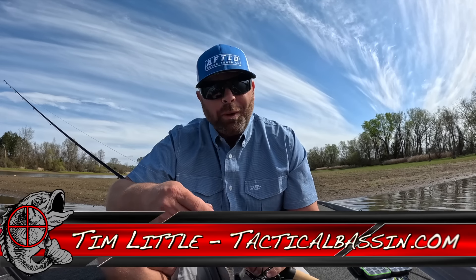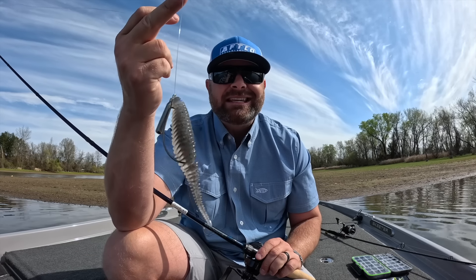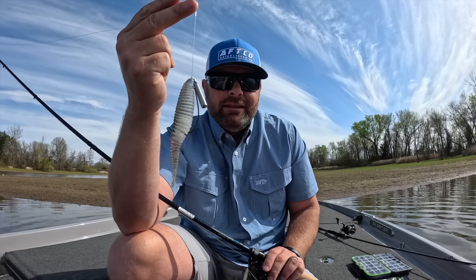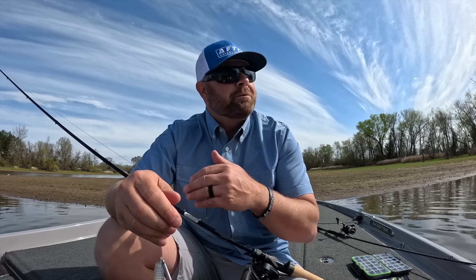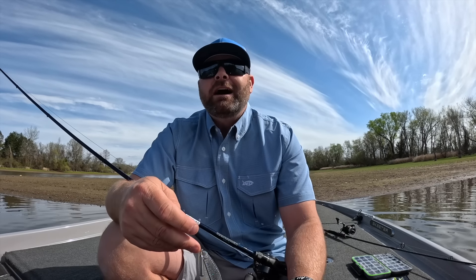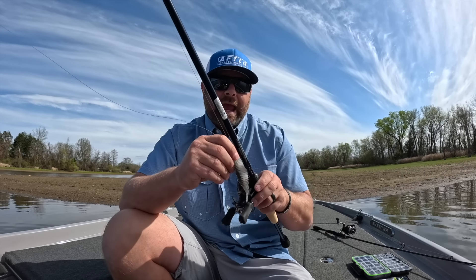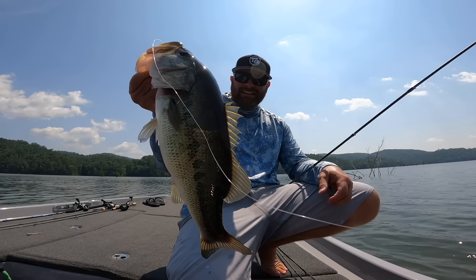What's up guys, Tim Little, welcome back to Tactical Bass. Today's video we're talking about one of my favorite techniques to catch them this time of the year, the free rig. This rig has gained a ton of momentum through the last few years. For me, more importantly the last year, year and a half, I've spent a lot of time throwing different variations of the free rig and experimenting with baits and setups and just gained a ton of confidence within the last couple years on that setup.